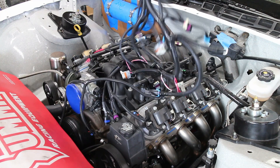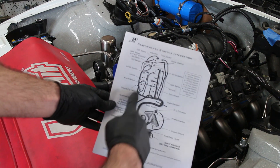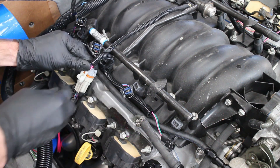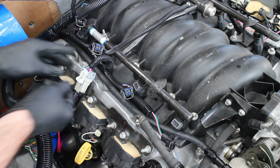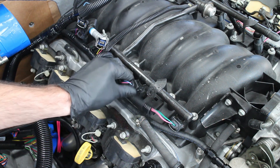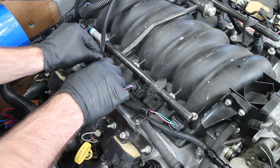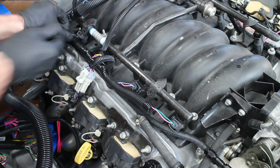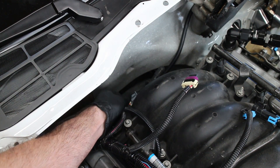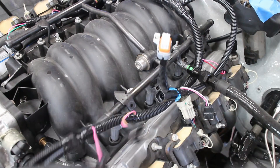It's a good idea to spread the wiring out to get a better idea of where all the plugs go. The wiring harness comes with a manual that will tell you what plug is what. The passenger coil pack plug goes in first, followed by the passenger injectors. The cam sensor and map sensor are located behind the intake manifold. Then the driver side coil packs and injectors are plugged in.